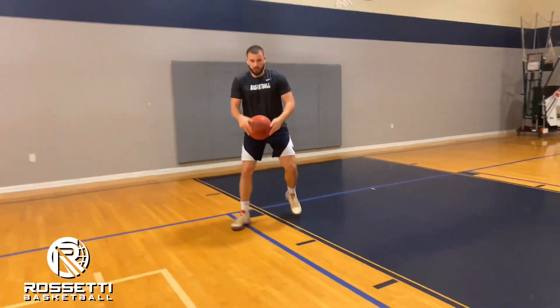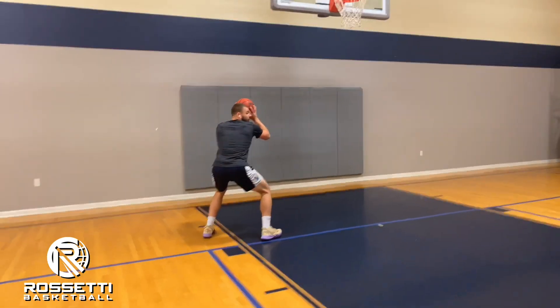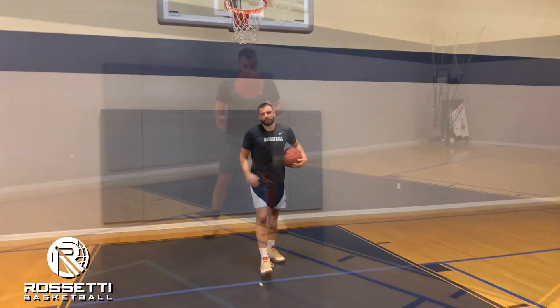So one more time: we're going to spin the ball in front of ourselves, big drop step here, shot fake, butt down, showing the ball, stepping through with our left foot and finishing with our left hand on the opposite side of the rim. Let's do it.